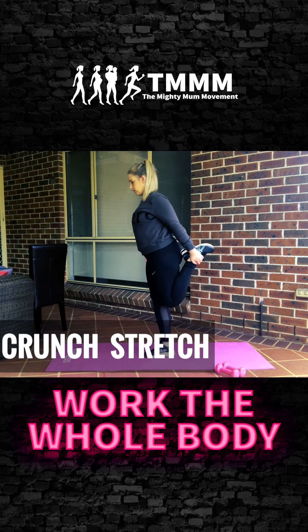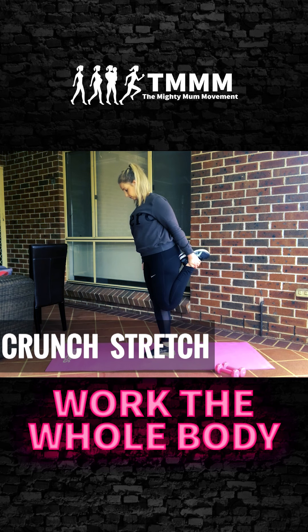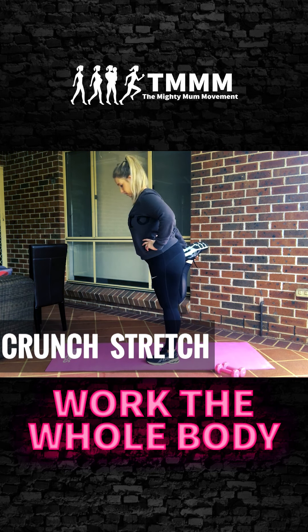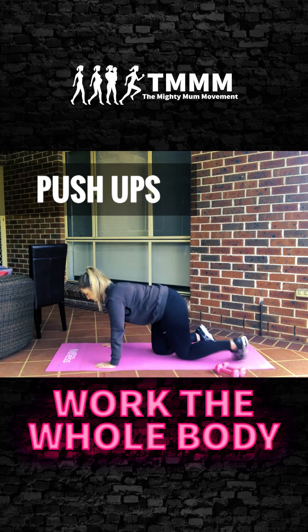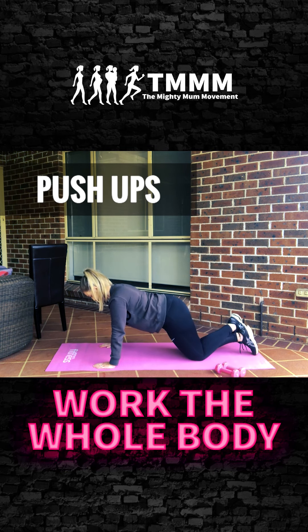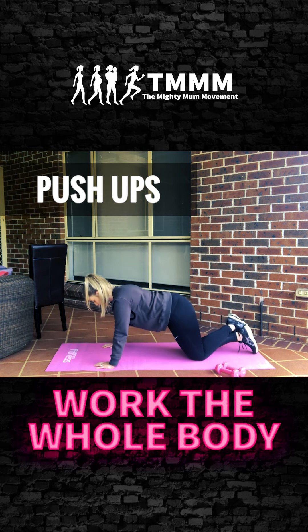Grab your ankle and do a bit of a quad stretch before we move on — grab some water if you need. Now we're moving on to our upper body series. Come down to your knees for a push-up position — you can do it on your toes. Hands aligned with your chest, not your shoulders. We're going to do half reps — just halfway down, back up, halfway down, and back up. Burn through the upper body, pace yourself.